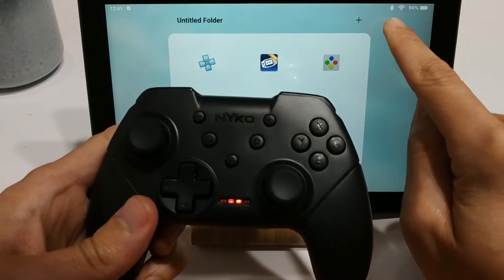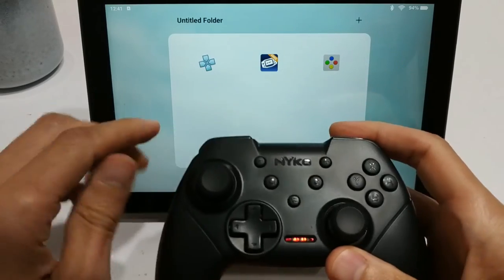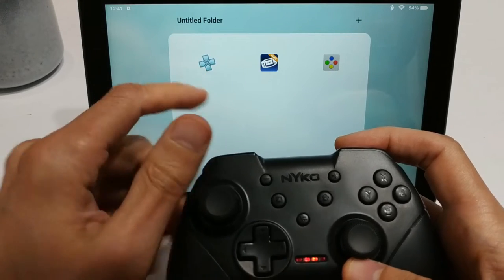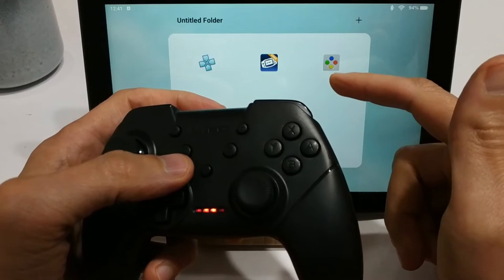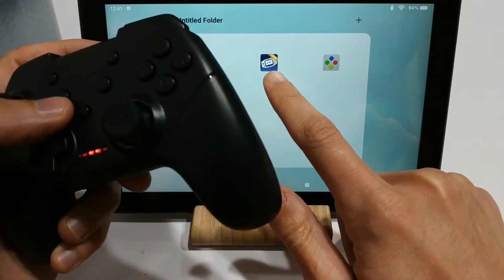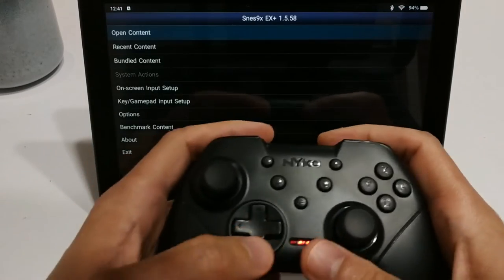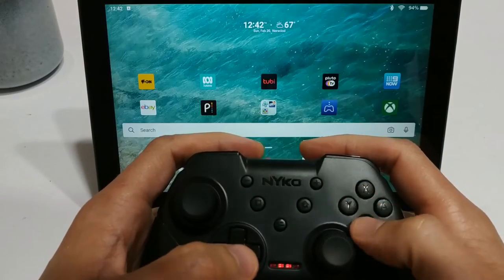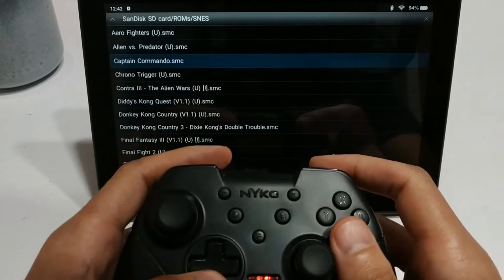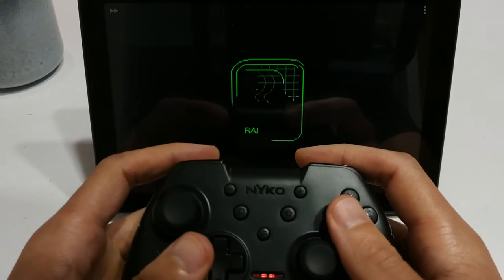The little red LED indicator is solid, which means it is paired to my Android tablet. You can see the little Bluetooth icon up in the corner indicating it's paired. I've got three emulators here: PPSSPP, which is a Sony PlayStation Portable emulator, Game Boy Advance, and SNES. We should have no issues playing those games — let's fire up some Donkey Kong Country.